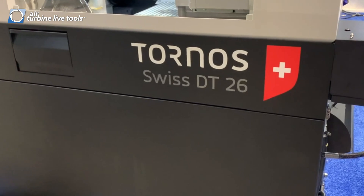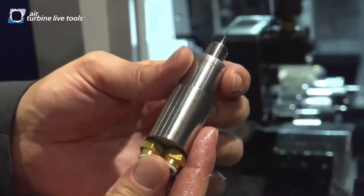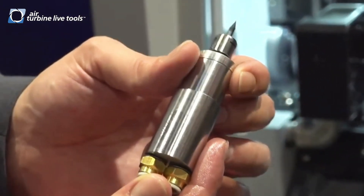These machines are designed for small parts and high speed production with small travel, but the only drawback is the live tooling — so when you're trying to do off-center cuts you're limited to 6,000 RPM, whereas this one is 80,000 RPM.